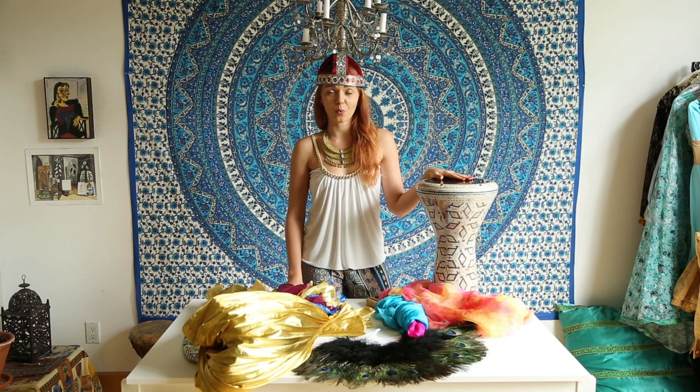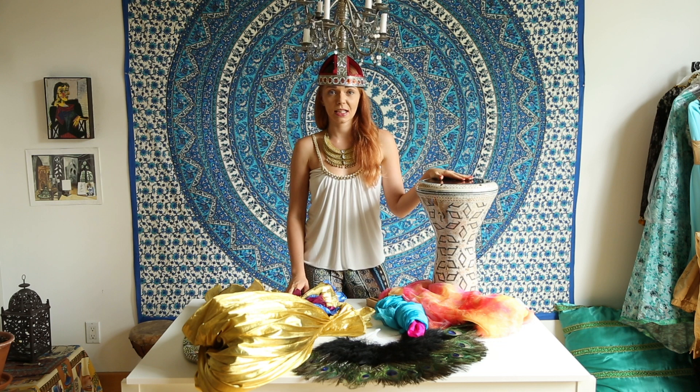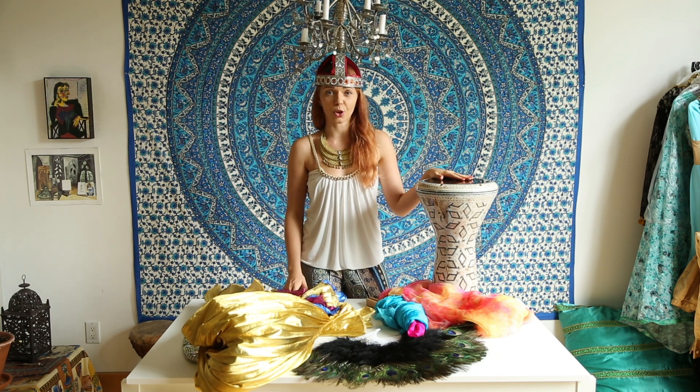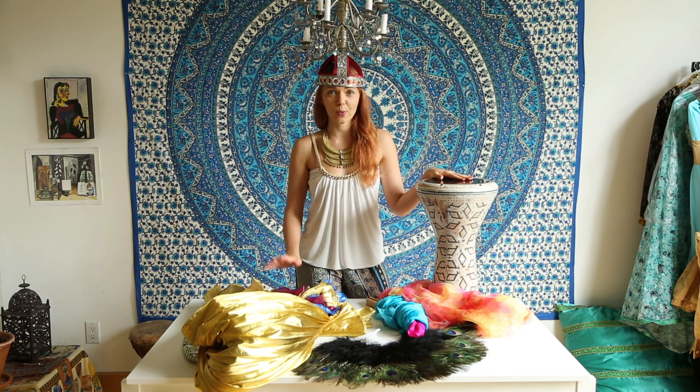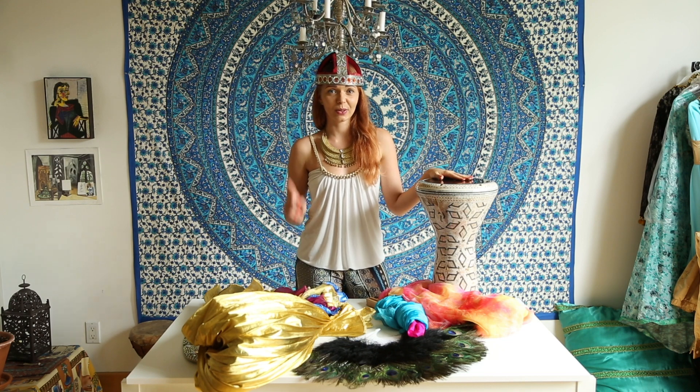There are many, many more belly dance props beyond these. You can search on YouTube or Google for belly dance and you'll see dancers incorporating all kinds of props. I encourage you to start experimenting with some of the typical props that have a lot of tutorials available, and later move into whatever first makes you excited and inspired. Don't be afraid to get creative.